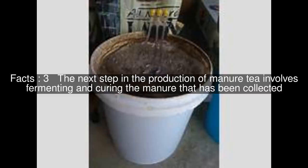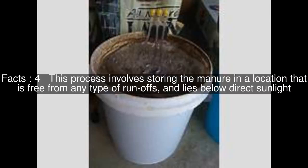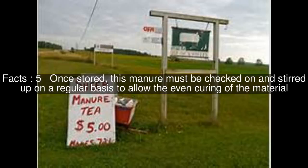The next step in the production of manure tea involves fermenting and curing the manure that has been collected. This process involves storing the manure in a location that is free from any type of runoffs and lies below direct sunlight. Once stored, this manure must be checked on and stirred up on a regular basis to allow the even curing of the material.